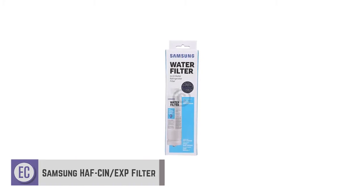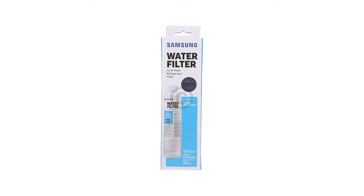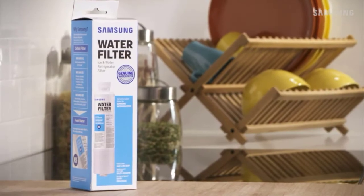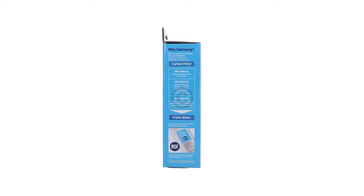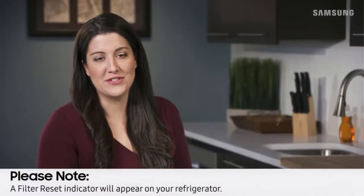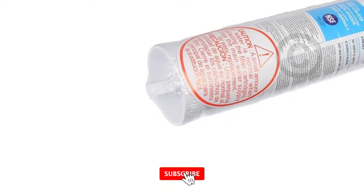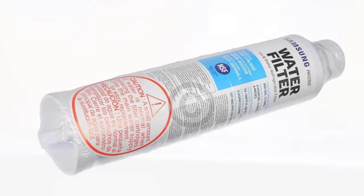Do you need a replacement for the water filtration system included in your French door or side-by-side Samsung refrigerator? The Samsung HAF-CIN/EXP is an affordable water filter that ensures you can always have clean and safe ice and water. You can finally say goodbye to bottled water and save more money. This product allows you to enjoy filtered, fresh-tasting water anytime in the comfort of your home. You can also save the environment by cutting back on plastics — saving money while reducing pollution.